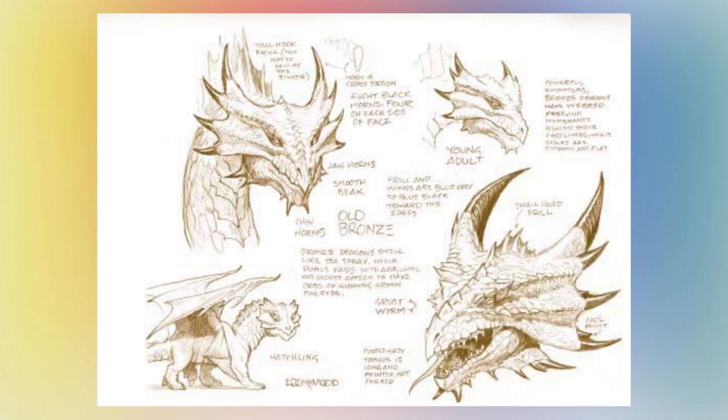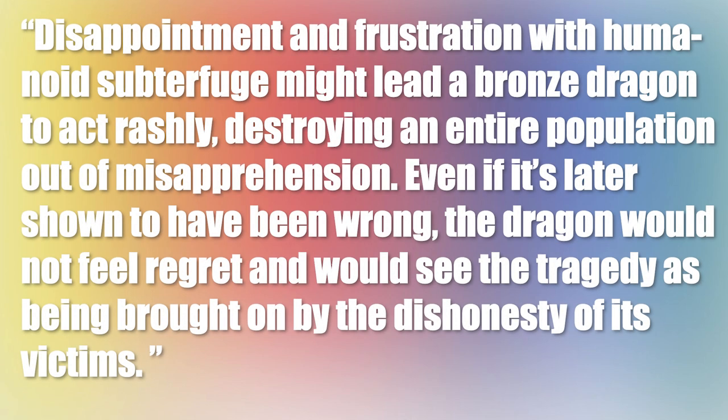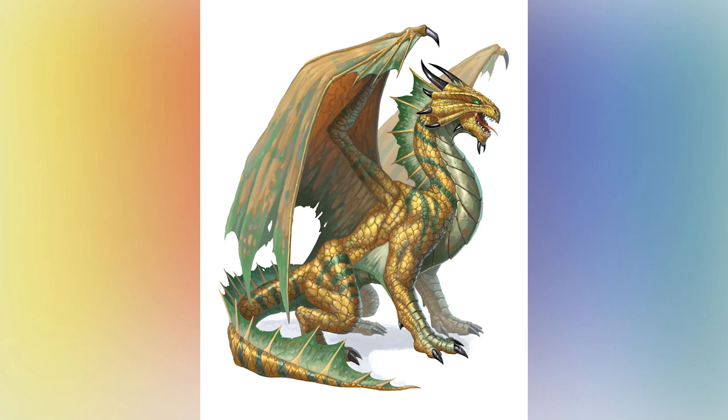This means that the bronze dragon will never argue and will never debate — leave the debating for the brass dragon. The bronze dragon already knows what the truth is, and it is unmoving. Bronze dragons are really not as social with normal people as you might be led to believe. If you were to disagree with the dragon, the dragon is bound to become aggressive towards you, even if your intentions are good. Here is a dark quote from the Draconomicon: 'Disappointment and frustration with human subterfuge might lead a bronze dragon to act rashly, destroying an entire population out of misapprehension. Even if it's later shown to have been wrong, the dragon would not feel regret and would see the tragedy as being brought on by the dishonesty of its victims.' The dragon will not debate, and will not argue. There is no gray area, period. This is just how the bronze dragon works.